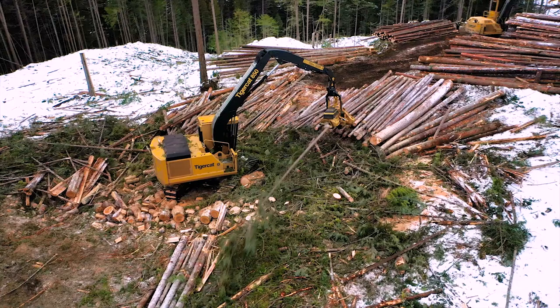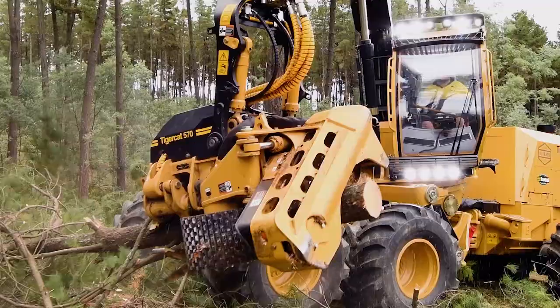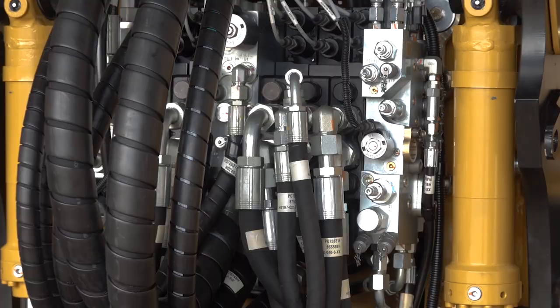As with all TigerCat products, the 568 is designed for high duty cycles and long life. The robust design uses stronger, more durable components. Many of the components are field proven as they are shared with the TigerCat 570 and 575 Harvesting Heads.